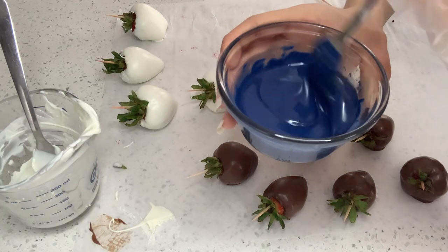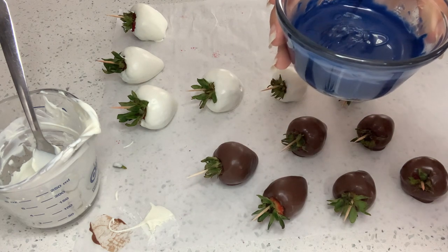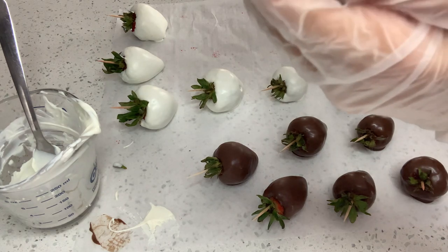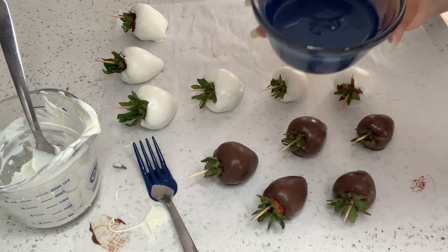I have melted my blue chocolate and I'm going to begin dipping them. I'm actually not going to dip the full berry inside. I'm going to demonstrate what I mean to begin with my milk chocolate berries — this is how this all works.